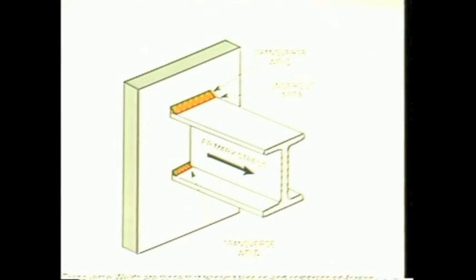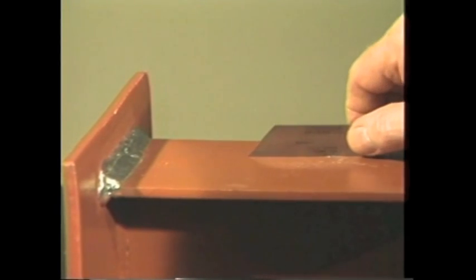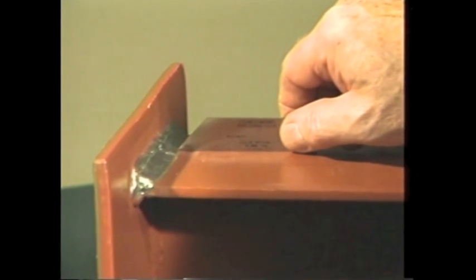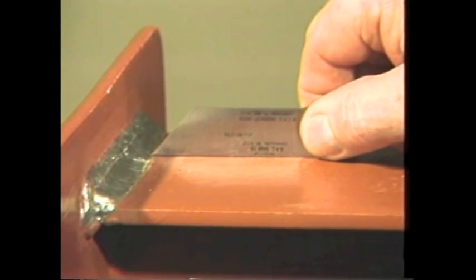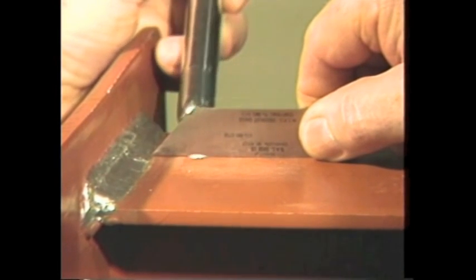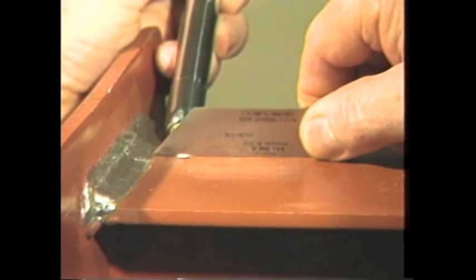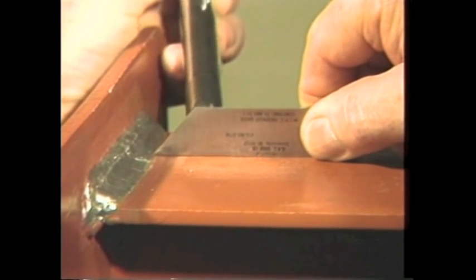Another type of weld defect encountered is undercut that is transverse to the primary stress in the part that is undercut. To measure this weld defect, the weld transfers primary stress, or WTPS, undercut gauge is used. To measure undercut, place the gauge on the surface of the member next to the undercut area. Insert the ten-thousandths tip into the undercut. With the aid of illumination, determine if light can be seen between the parallel surfaces of the gauge and the base material. If light can be seen between the two parallel surfaces of the gauge and the base surface, the area is acceptable. If no light can be seen, the area is not acceptable.